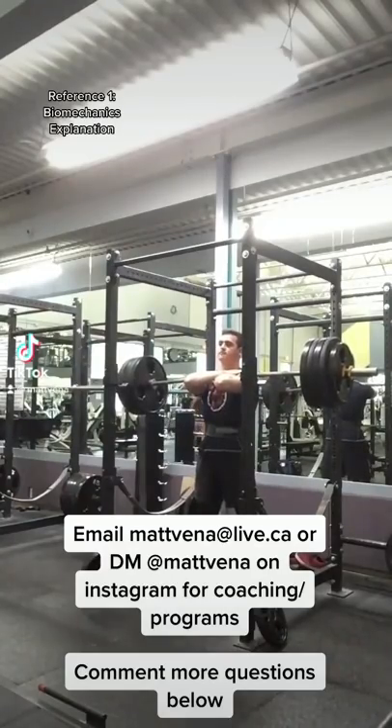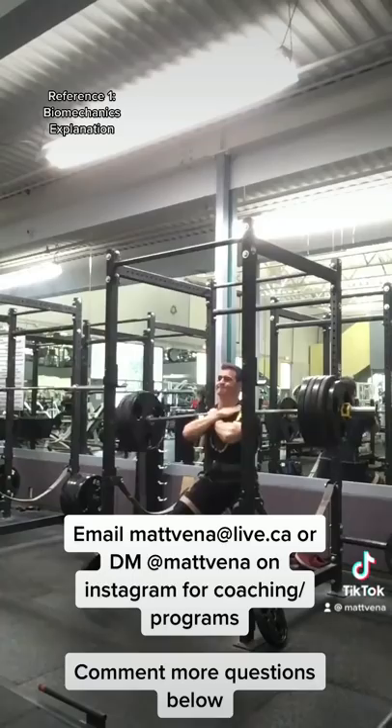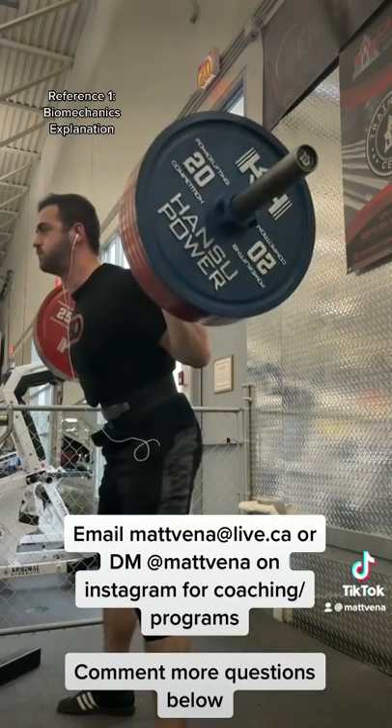I've been asked by some people my thoughts on front squats, and I personally basically never do them. This was about two years ago, the last time I really took them seriously. Basically went for a random max out and hit 475 with basically no practice.